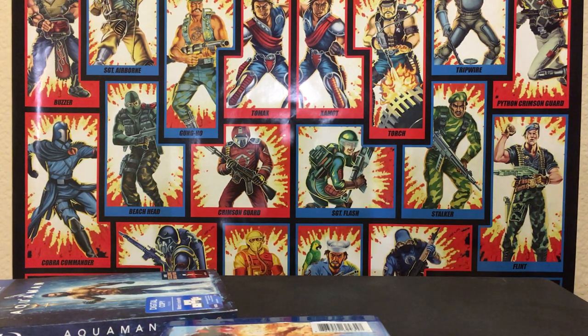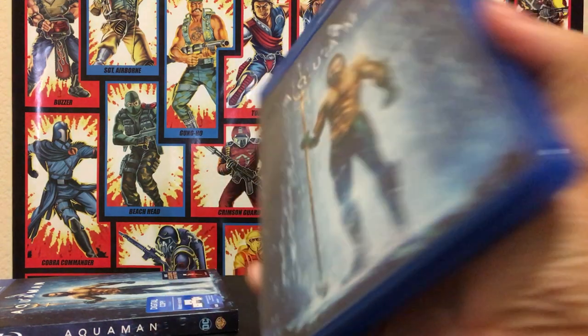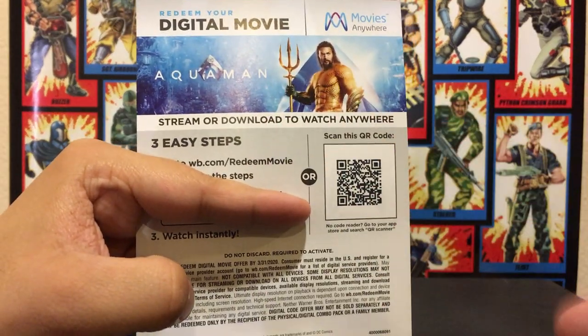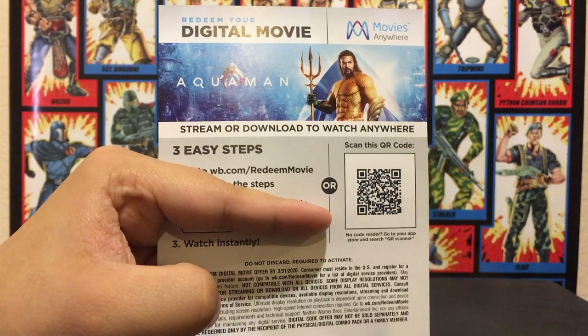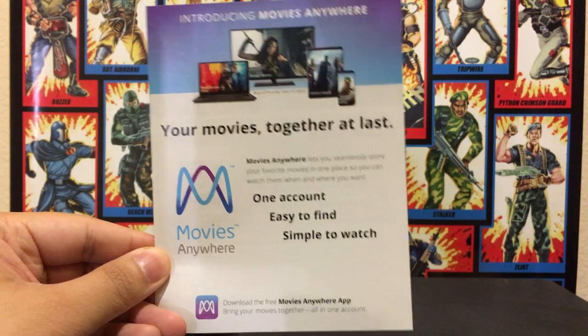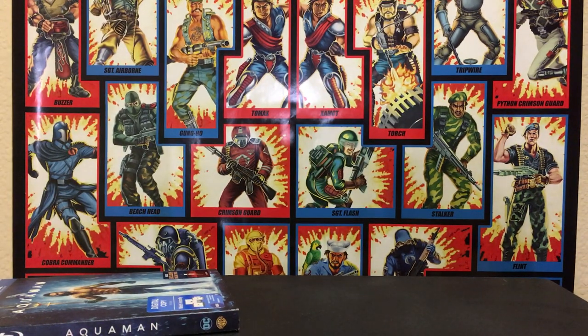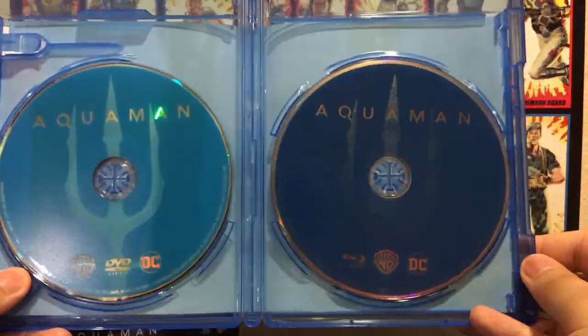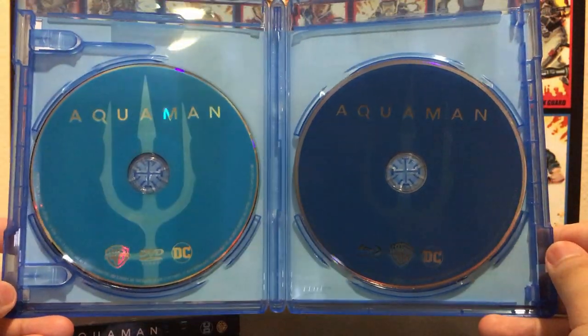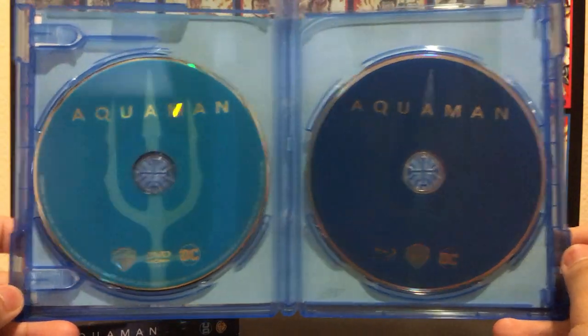Let me throw away the wrapper, and now I'm going to check for the digital code. Yep, there's the digital code — I'm just going to cover it here. I know you can scan this code, but I'm going to be using it after this video. That's how it looks. The back of the case is pretty generic. The discs are really cool though — they seem more unique than the Justice League and Wonder Woman ones. It's just a Trident design; here's the Blu-ray and here's the DVD. They look better than the other past DCEU disc designs.